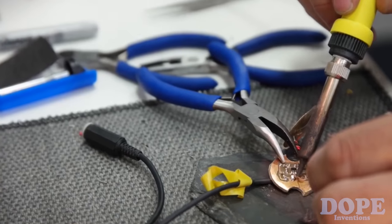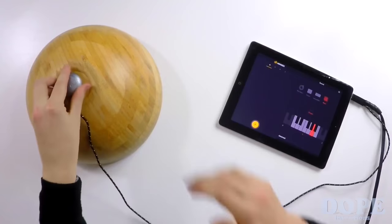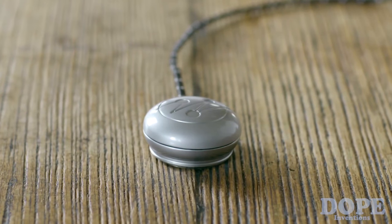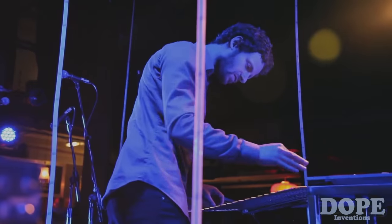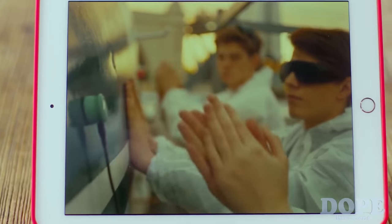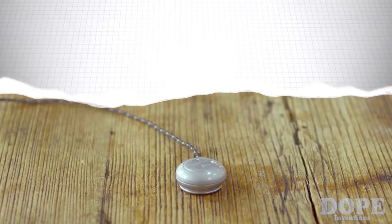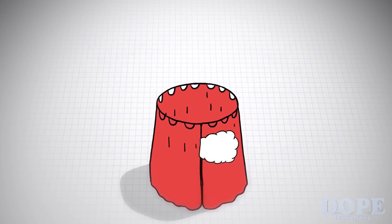Around four years ago we started development on Mojis Pro, a small device that can turn anything into a musical instrument. Mojis is now used by professional musicians and DJs all over the world to bring unique sounds and performances to life. But this got us thinking — could we create a device that could be used for a range of applications?